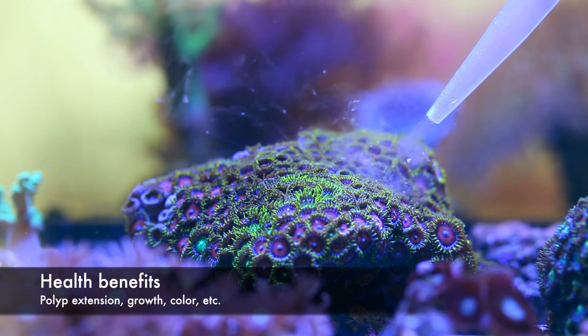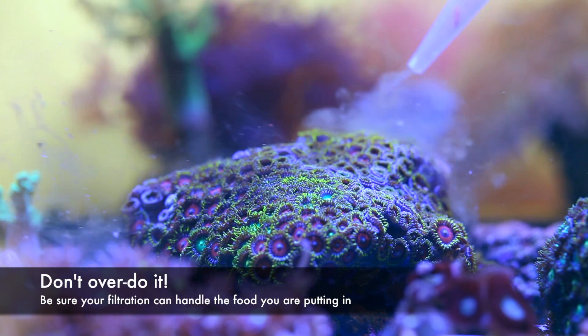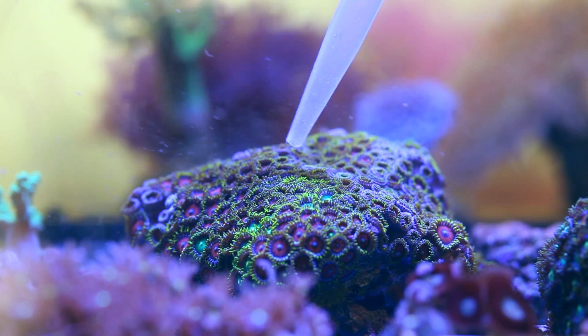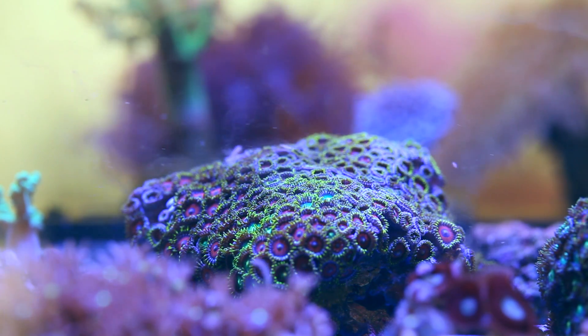The downside though is the possibility that overfeeding could lead to some bad things such as high phosphates, high nitrates, and nuisance algae blooms that just won't go away. I've got a little issue with feeding these guys that I'll come back to a little later, but first I'll cover how we go about feeding.